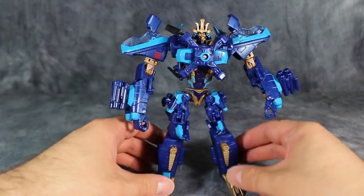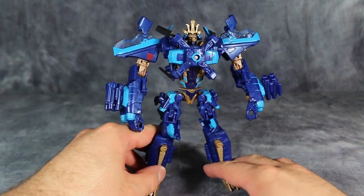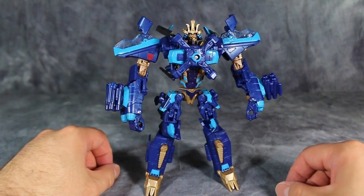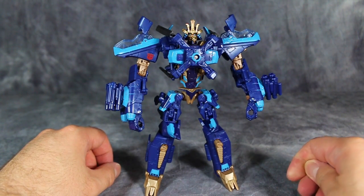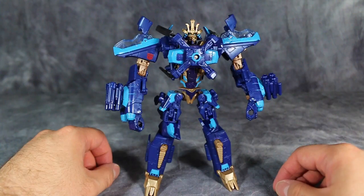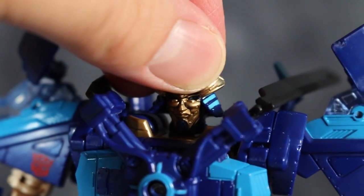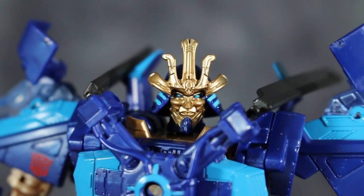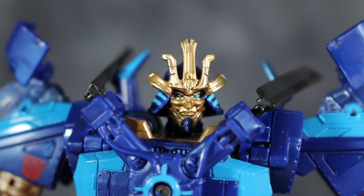Other than that, this is an excellent mold, and I'm glad to see Drift getting a helicopter mode. I'm glad that they used this mold as opposed to, say, Beast Hunters Arachnid. The head sculpt, as you can see, continues the creepy clown samurai look that Drift is so well-known for.